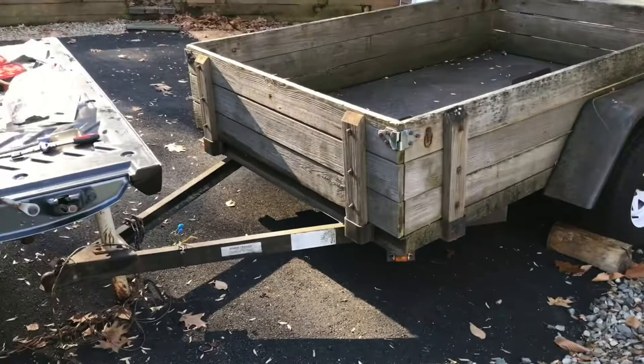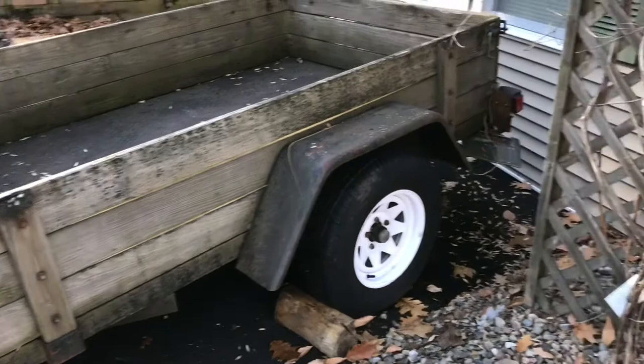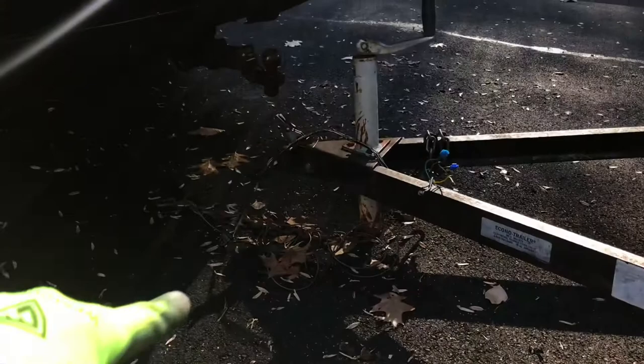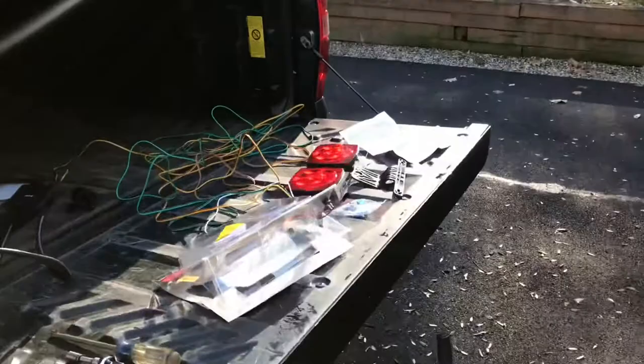Good morning everybody. I picked up this trailer from a family member who sold it to me and it had some wiring issues. I spent about two hours troubleshooting it. Admittedly wiring is not my strong suit, and I found a couple of issues. It's got internally wired through the frame and I found a couple shorts inside the frame, and there's also an issue with the main harness. So I'm going to cut my losses — this trailer is 20 years old — and replace the entire harness, lights, and everything.